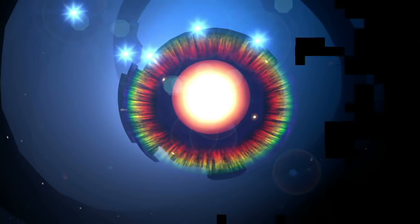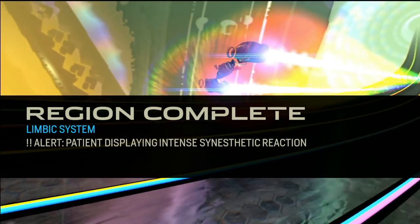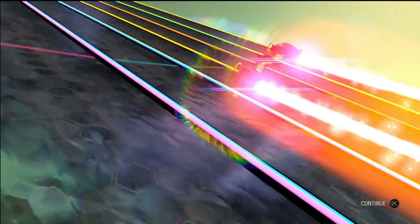It is good. So I liked the original Amplitude a whole bunch. I didn't play a ton of Frequency. This actually has a Frequency mode where it turns the lanes into a tunnel so you don't have to switch back and forth — you're just constantly in a rotation, for the same songs. That's cool — two-in-one.